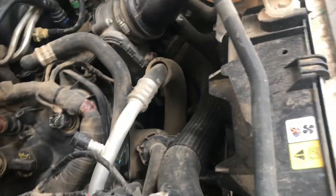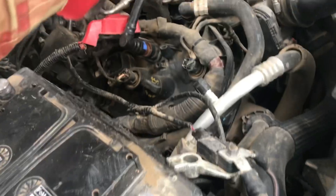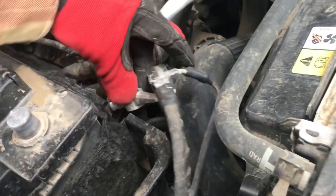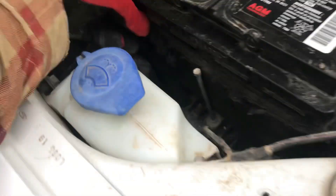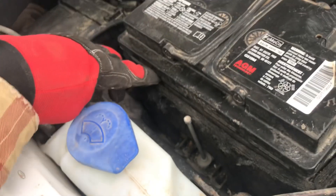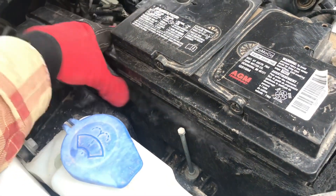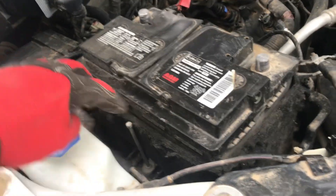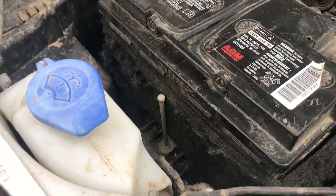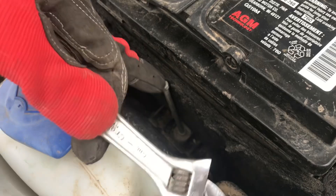Move the positive cable — it's kind of stuck down there behind your PCV valve — and the negative can go over here wedged up underneath this plastic piece. This fabric can come off either before or after; it's just the wrap that goes around the battery to protect it from cold and heat. I think I'll just take the battery out first and then remove that.